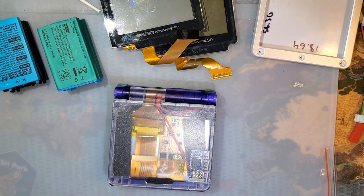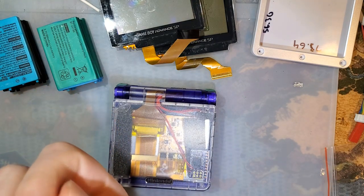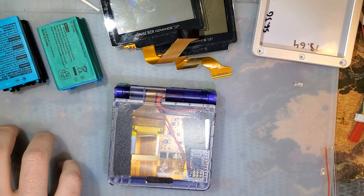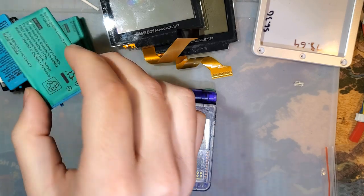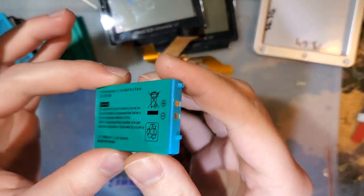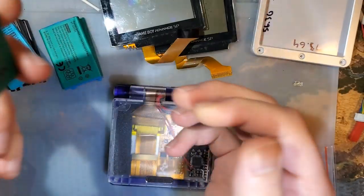Hey folks, welcome back. I want to talk about batteries again. I know I talk about batteries a lot — you're probably thinking when does this guy ever shut up about batteries. But they're fascinating technology. I like doing research and reading about them. It's just amazing how they work. Think about how much power you can cram into this little itty bitty thing and run computers off of it.